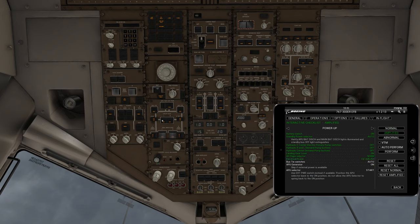Electrical power is established. Bus tie switches go to auto — right now they're on ISLN, which is isolation, so you switch to auto on the left and right. APU generator: skip if external power is available. We could use external power today, but I'm not going to, to show you how you would do it without external power.